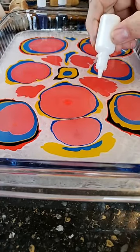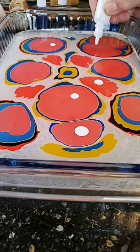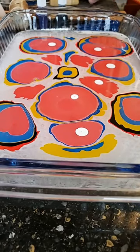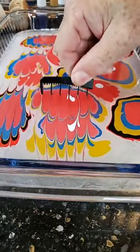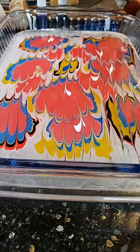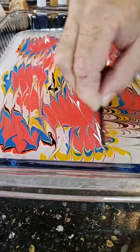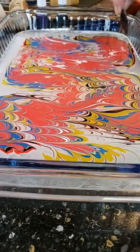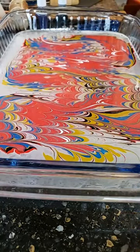I'm gonna try the white as well, see what the white does. I think that's good. Let me try the comb again. This time far more successful. That white really pops out. That is very successful.